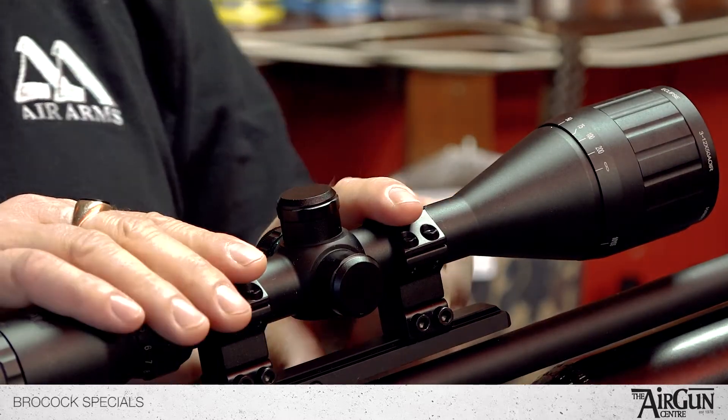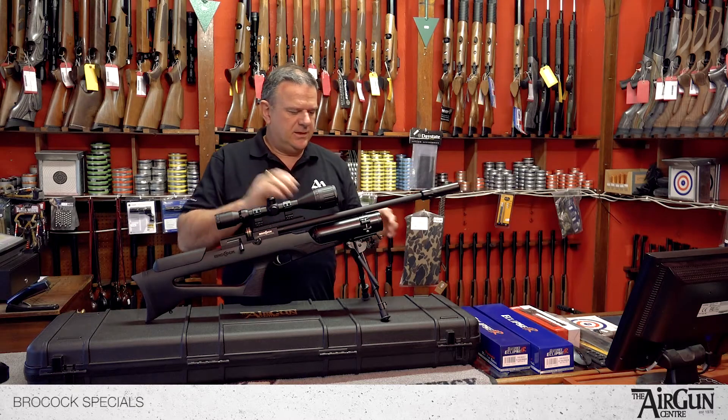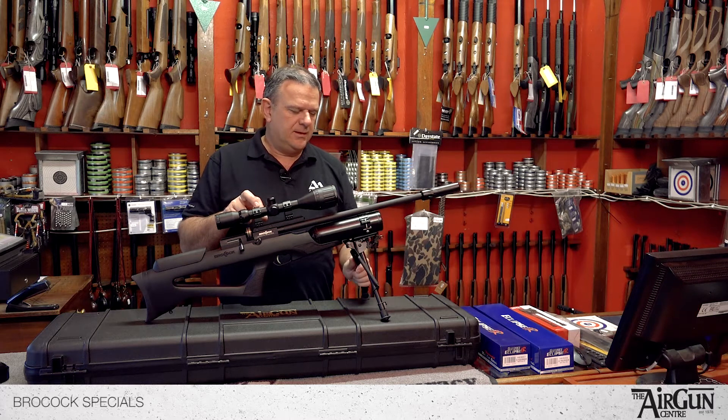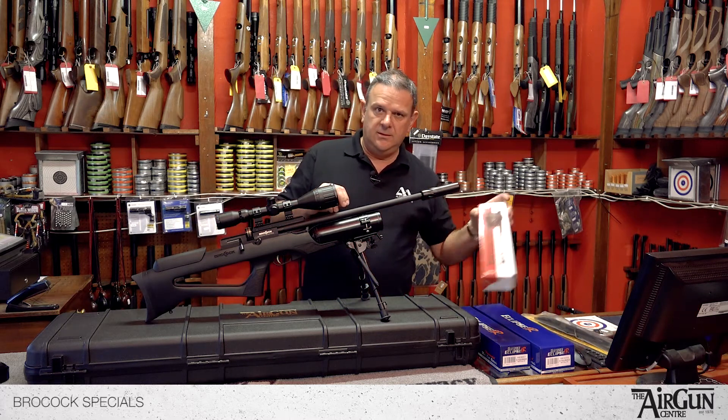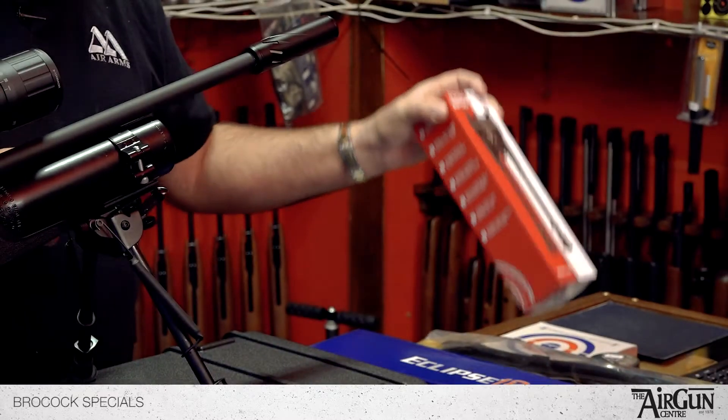Obviously they're fitted with Hawk mounts. On this particular package, you get the Dr. Bob's bipod bracket and the Deben bipod — a 9-13 inch tilt bipod — so that's a really good piece of kit.